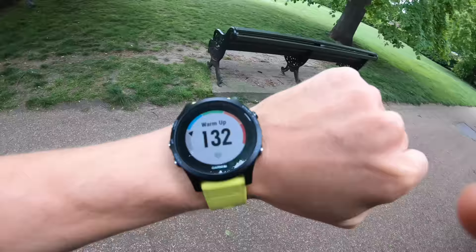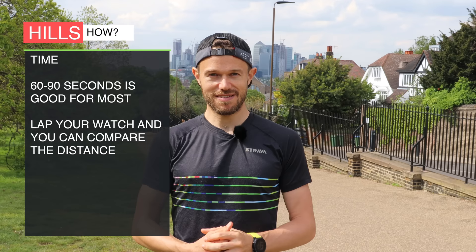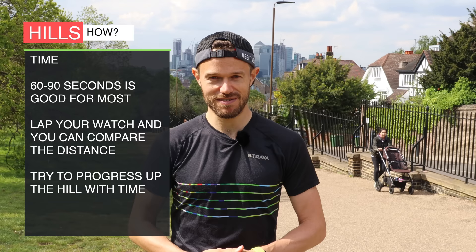Alternatively, you can run up for a certain amount of time. You can lap your watch at the bottom, run up the hill for anywhere between 60 to 90 seconds, and then when that time has elapsed, lap it again at the top. You get a certain amount of distance covered in that time and you're always trying to cover the same distance. It's quite good because you can try to work a little bit harder as the session goes on and try to get further and further up the hill.